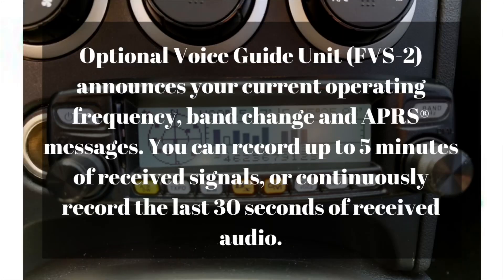Another optional module you can plug into the radio is the Voice Guide Unit, the FVS-2, which retails on Amazon for $43.80. This module will audibly announce your current operating frequency, band changes, APRS messages, and more. It will also record up to five minutes of received signal, or continuously record the last 30 seconds of received audio.